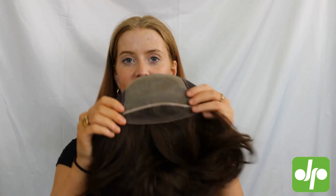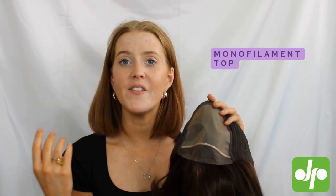I'm going to flip her inside out so that we can take a closer look at the cap construction. In this gorgeous cap we've got a lovely lace front, meaning that the hair going across the front is going to look like it's going straight out of your scalp. At the top here we've got a lovely hand-tied monofilament section — this means you can part the hair in any direction you want, again seeing straight through to the scalp to give a really natural appearance.